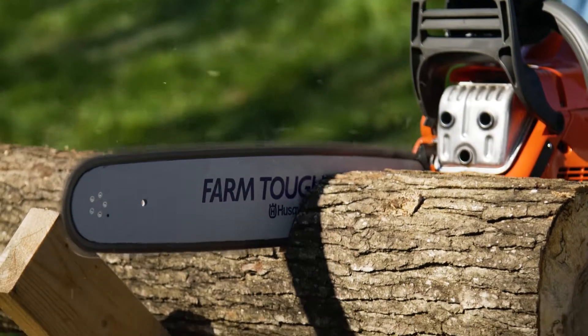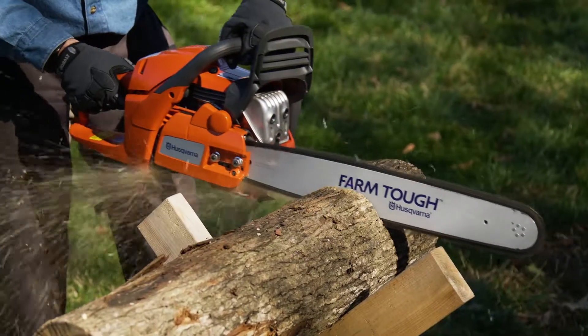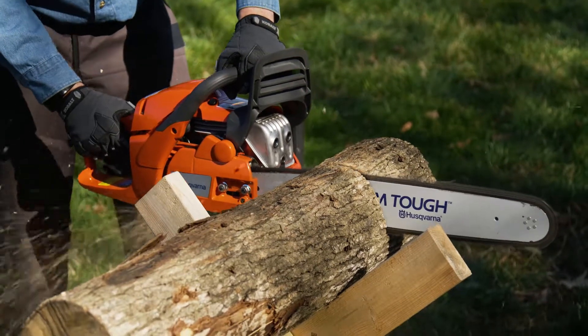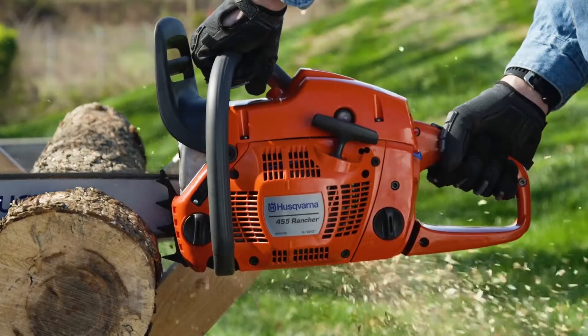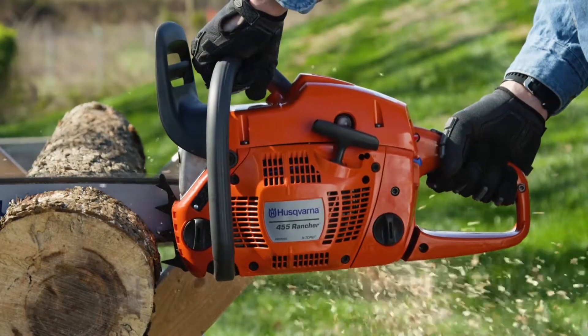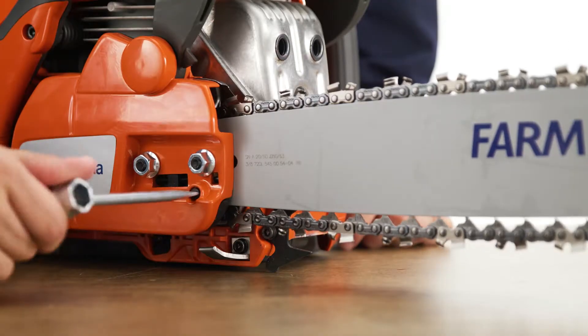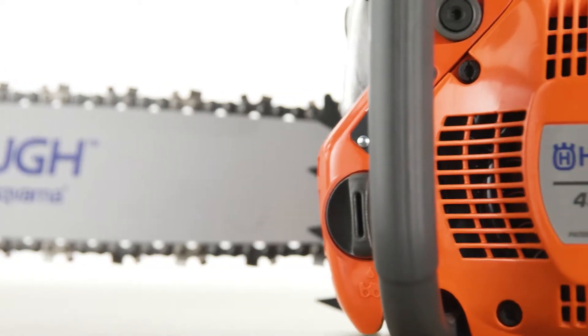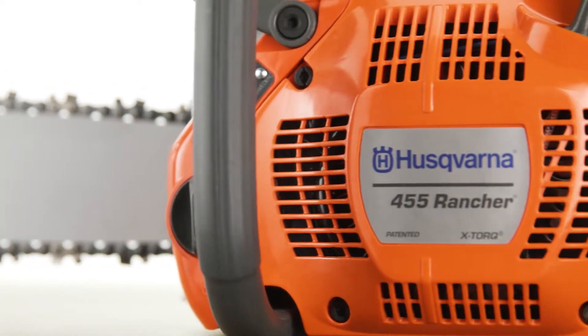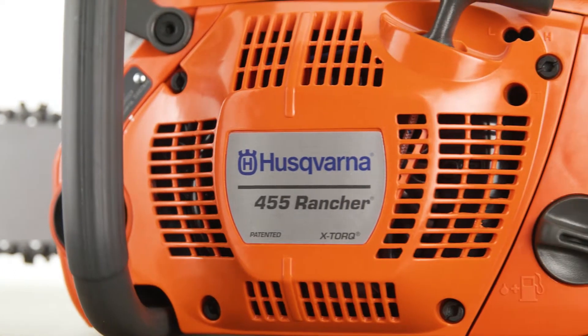The 20-inch bar easily slices through logs. Its forged three-piece crankshaft provides durability for tackling the toughest projects and the anti-vibration design prevents fatigue and numbness while you work. A side-mounted chain tensioner makes it easy to tighten the chain for effective cutting and an air cleaning system removes large debris particles so the filter stays cleaner and the engine lasts longer.